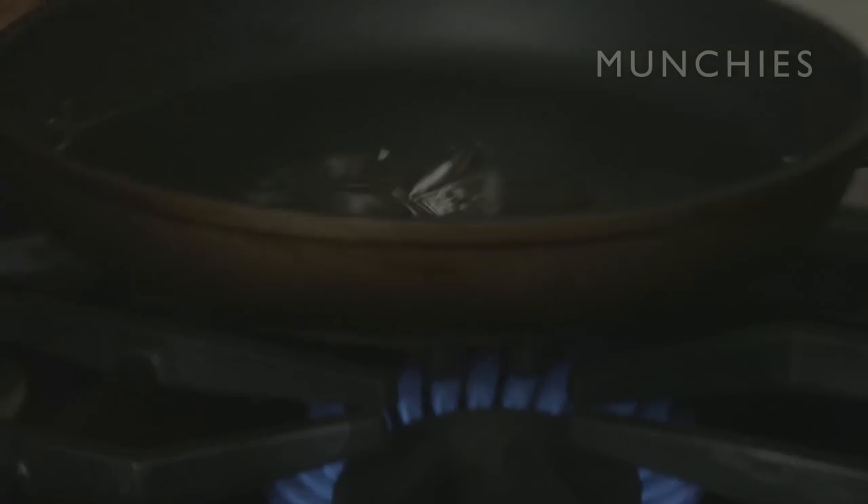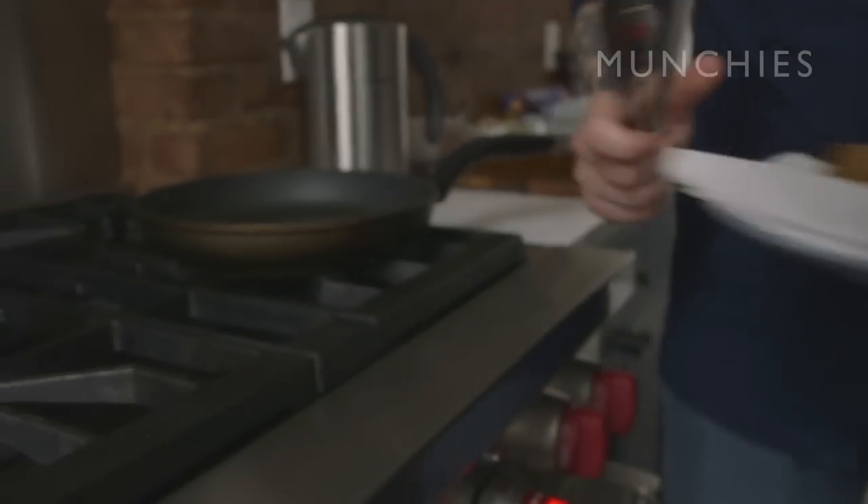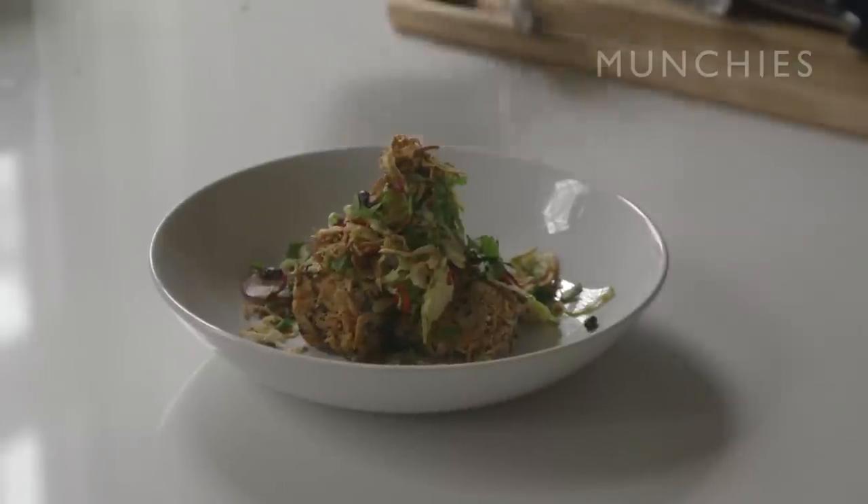My name is Lee Tiernan, I'm a chef and we're going to be making confit pig jowl coated with brown shrimp and black sesame with some Brussels sprouts, radish and chilli.